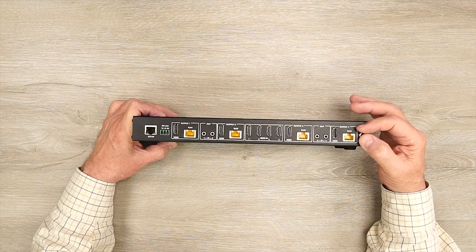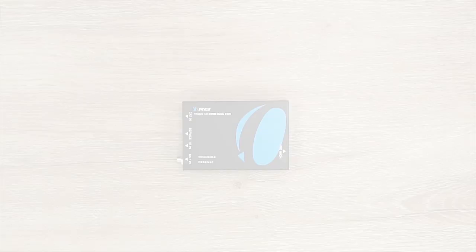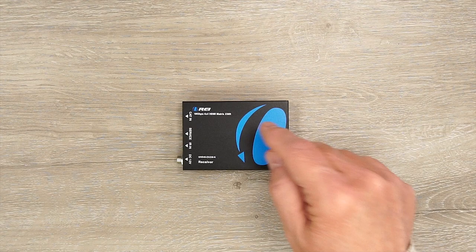To the right you have a power connection used with the included power supply. Slide the barrel connector in and finger-tighten the collar and you're all set.